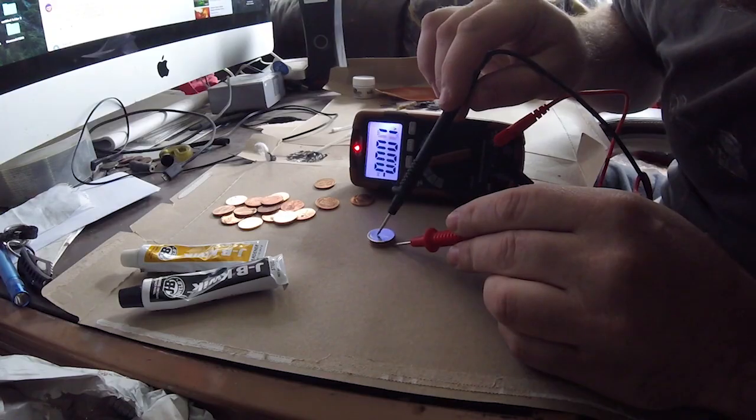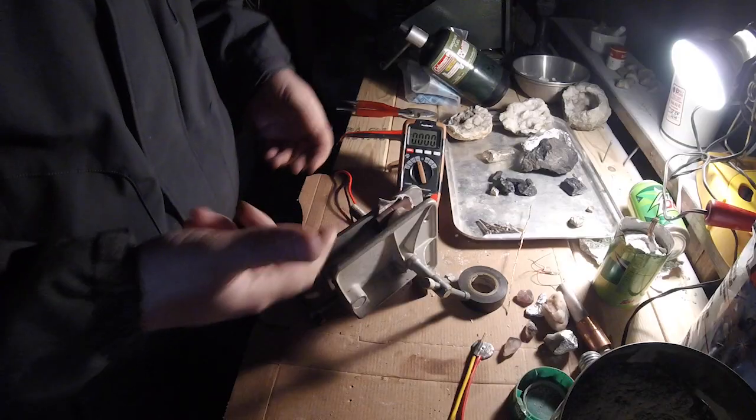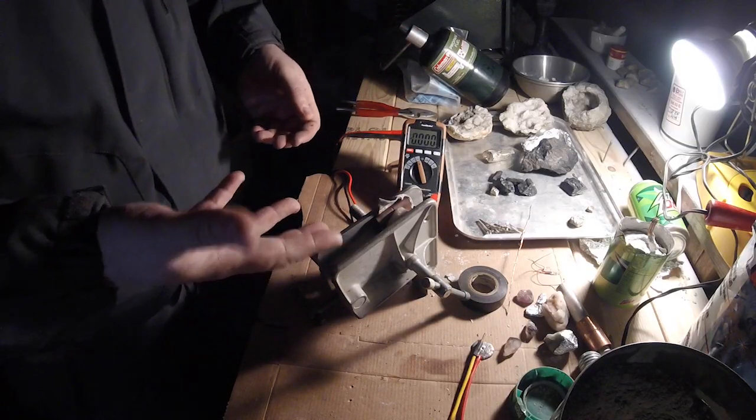Oh crap, look at that. Doing something. This is exciting. I thought I wouldn't get much out of that.